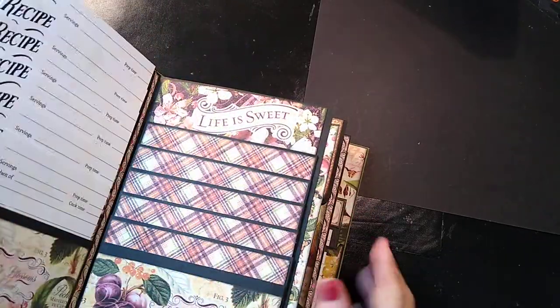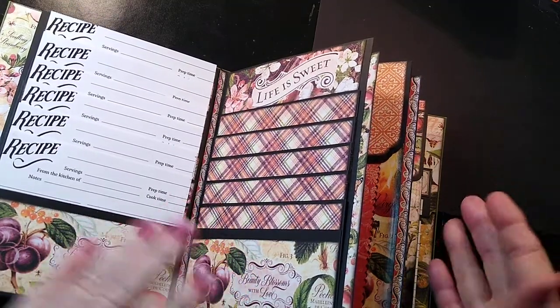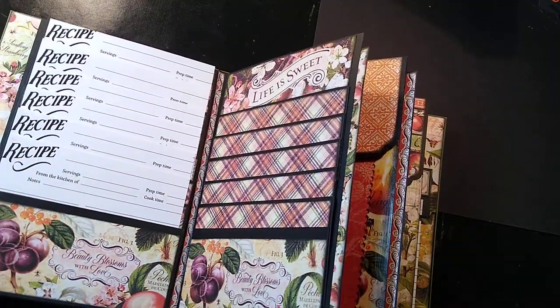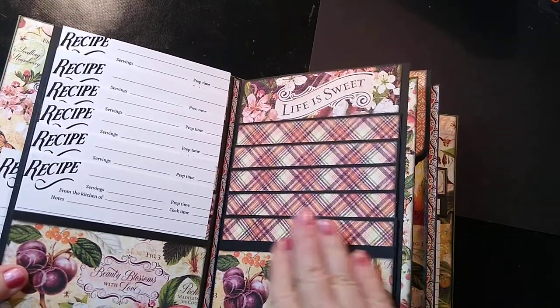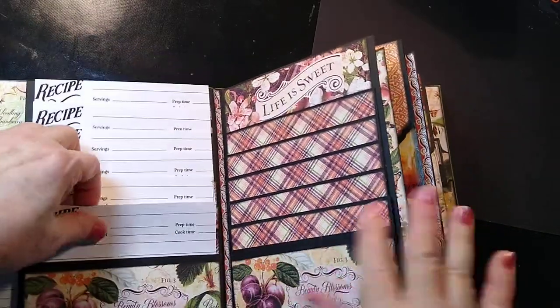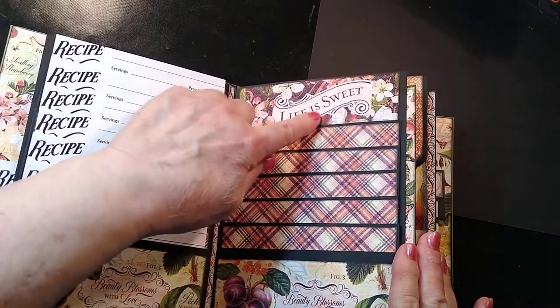This flips open like this, and then we have two sets in each signature. I'll pull these out so that you can see. This particular one I did exactly the same way. There are six recipes here, and six here.